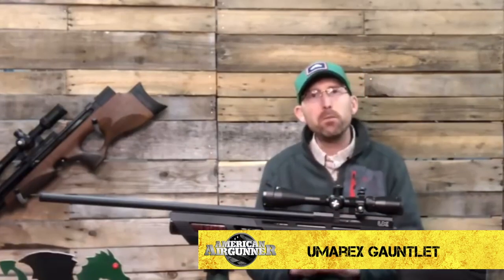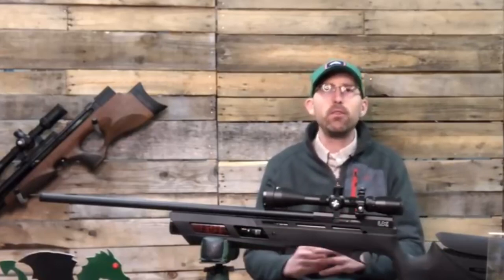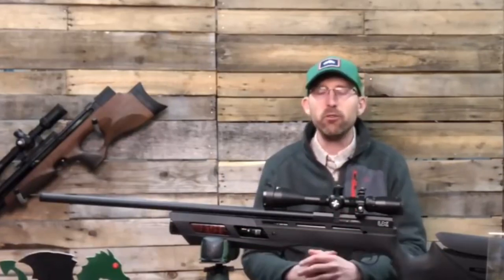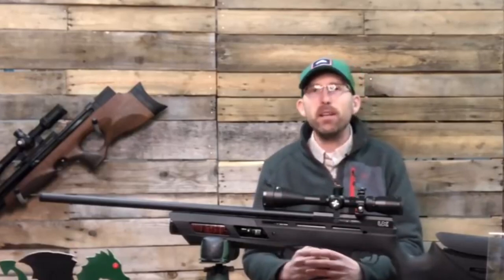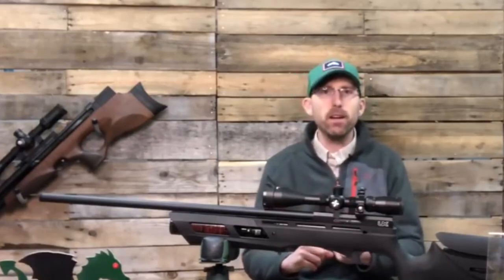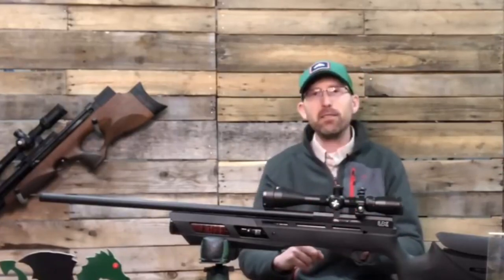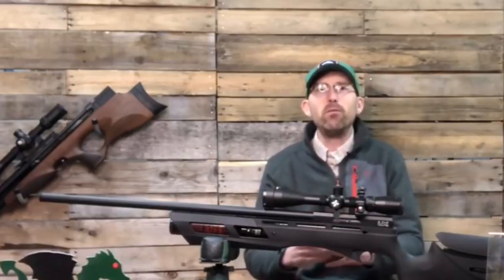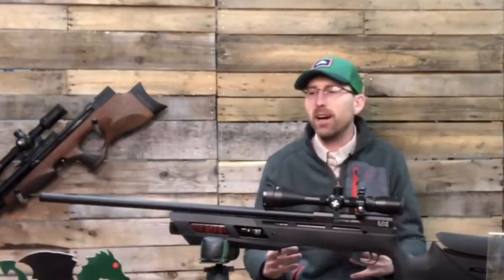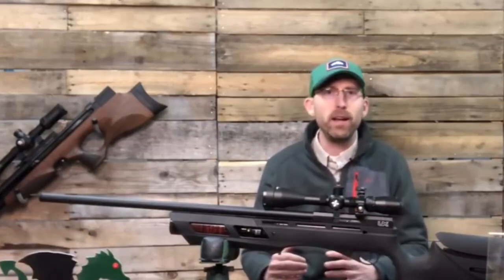More specifically, I want to talk about the Gauntlet in the realm of field target shooting. The air gun hobby either starts out as a kid with a BB gun, you start by enjoying the collecting process, enjoying pesting or hunting, but once you've done those things you want to expand the hobby and see how good you really are.